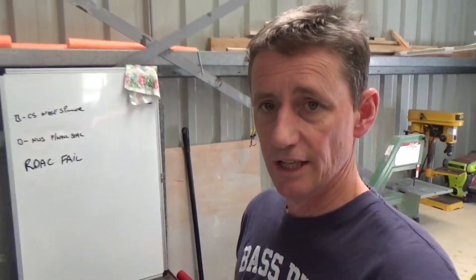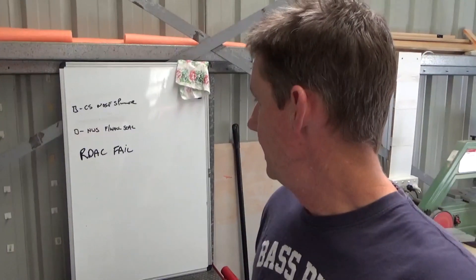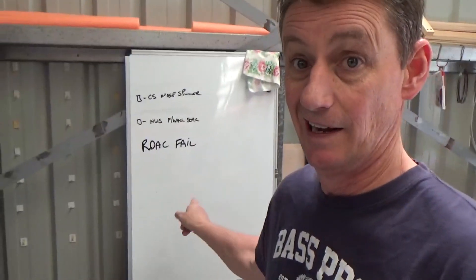On my whiteboard behind me, pretty clean list: countersink the spinner, seal up the firewall, couple of spots — the nose wheel steering pushrods — and RDAC fail.